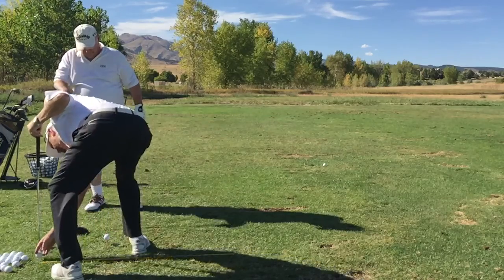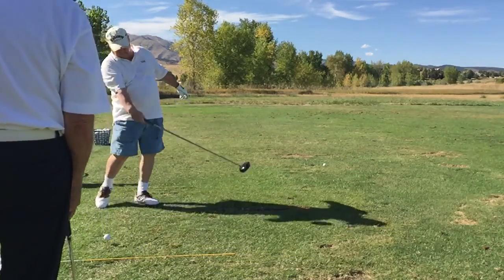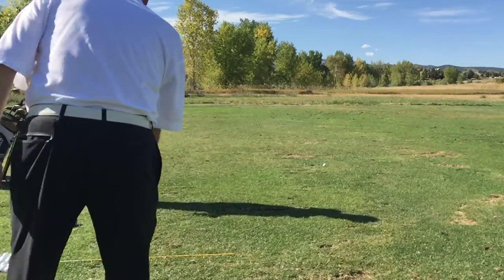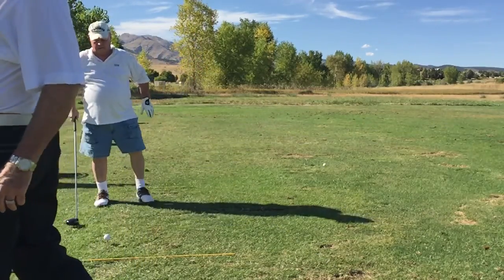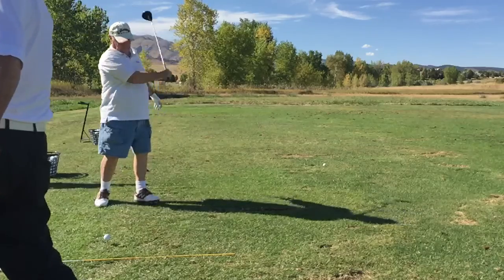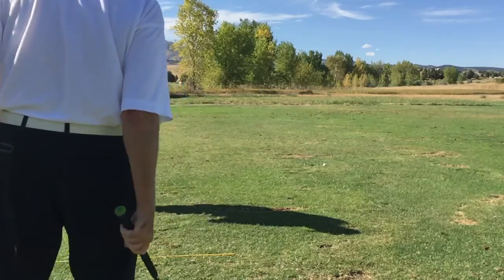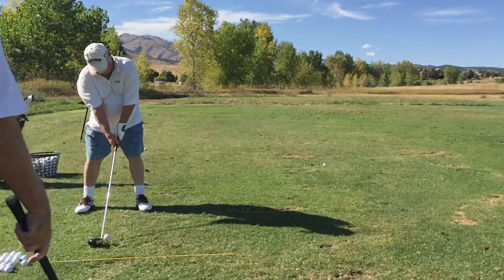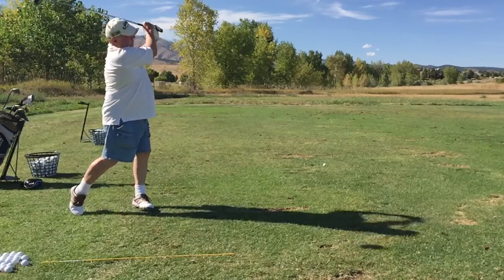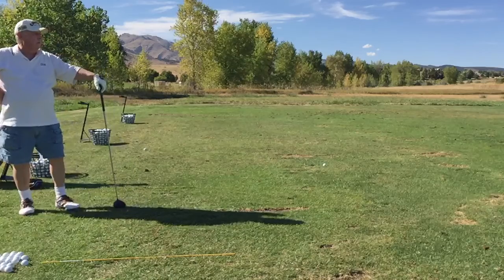Practice with that — just that one-hand swing before you step up. Try and get it so that you can swing and then balance over there. See if you can get it so you can just stay balanced. That's the way it's supposed to feel — balance over here. What a great hit that is! No effort at all — you hardly had any effort.